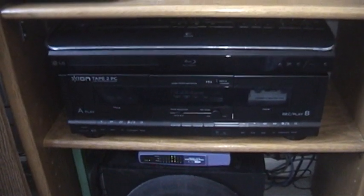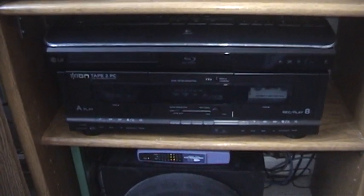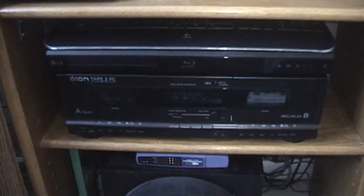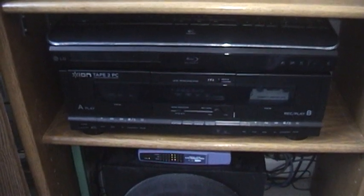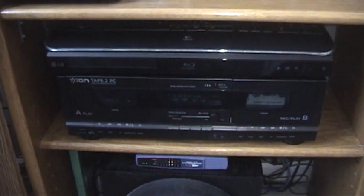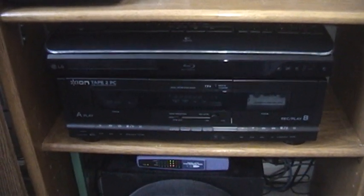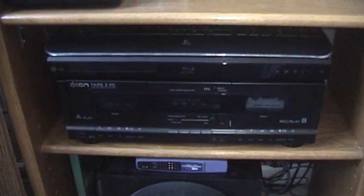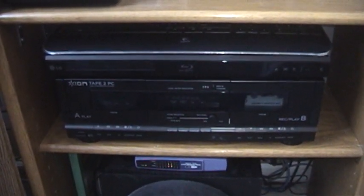Matt Emery back again. As you can see, this video is going to be about my Ion Tape 2 PC Dual Cassette Deck. I've actually had a chance to use this for about a day now, and I must say I am more than a little disappointed with it. I guess the best thing I can say about this is it does what they say it will do — it just doesn't do it very well.